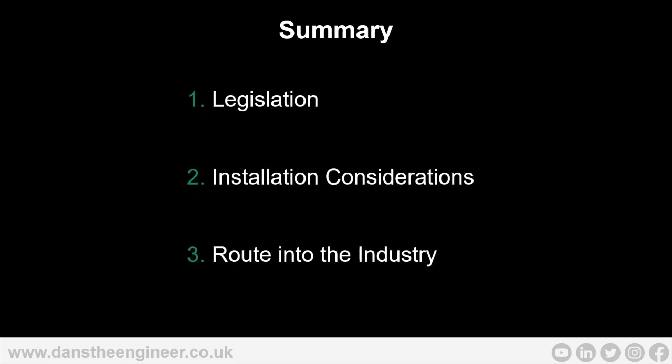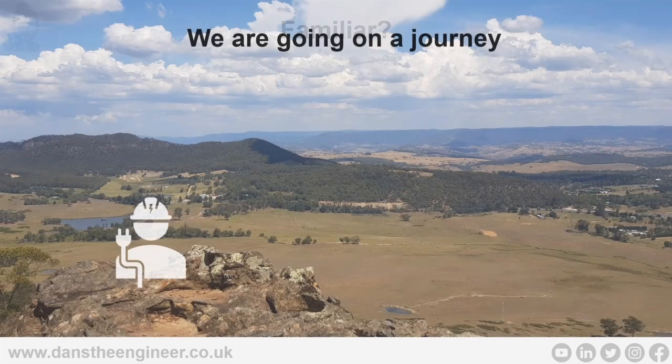What we're going to be going through today is three sections, but after each section there's going to be a little Q&A. If there's anything throughout the entire webinar, please contact me afterwards — I'm more than happy to help. So we're going to be going through legislation, installation considerations, and route into the industry. There'll be a few common themes throughout the whole webinar, and we're going to go on a little journey.